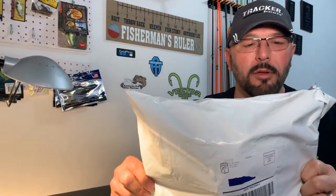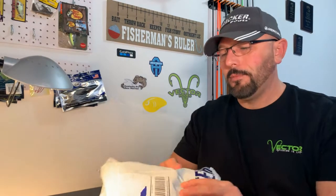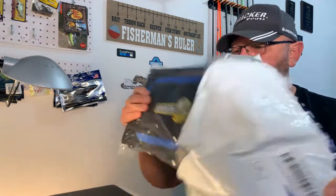Here's your membership kit — this is what it looks like when you get it in the mail. Nothing special, nothing snazzy about the packaging — just a white bag. It does say Bassmaster on it, so at least you know it's legitimate. I did get the membership kit; it took about two weeks from when I ordered it. Not too bad, considering it came snail mail via US Postal Service. I already opened it up — I cheated a little bit and looked through the contents earlier.